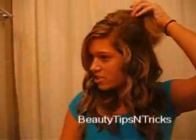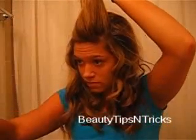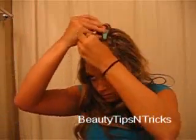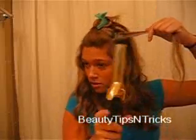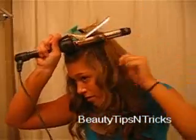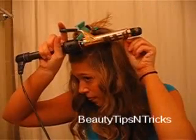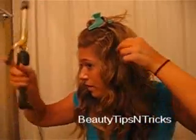Once you get that second section done, take another small section from the remainder of your hair and keep curling with those corkscrew-type curls: start from the top, twist your hair around the curling iron, let the clamp fall, wait a few seconds, release the curl, and make sure you don't touch it right away — let it cool off so it has time to set.